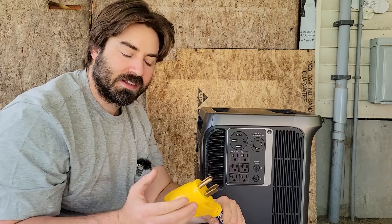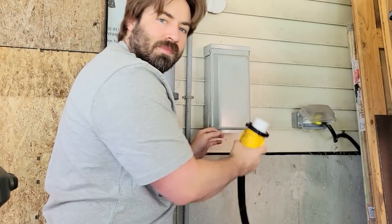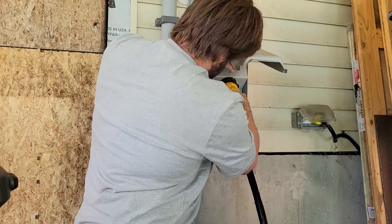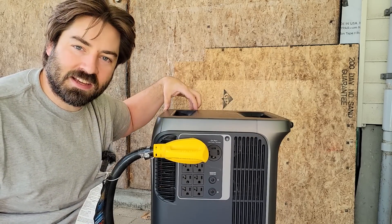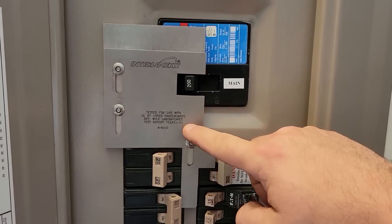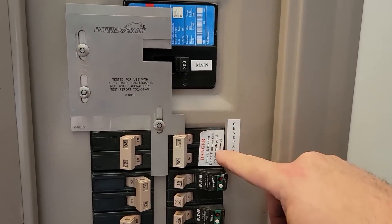This is my generator cord — a 50 amp generator cord — and we'll plug it in right here. Now we'll go plug in the other side. Here's the generator input into the house. There we are. Then we turn on the generator input and it's powered up. We saw the lights kick back on. That means the Anker Solex is working.